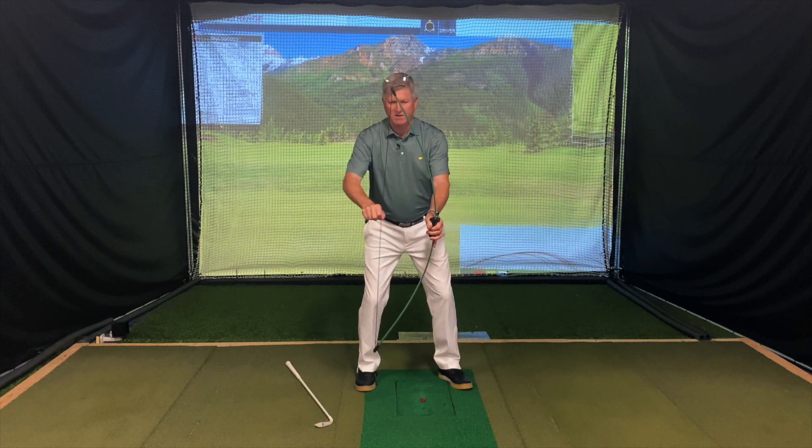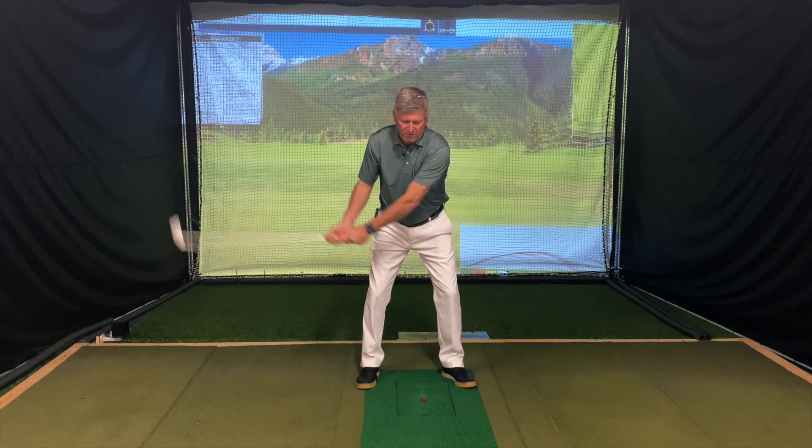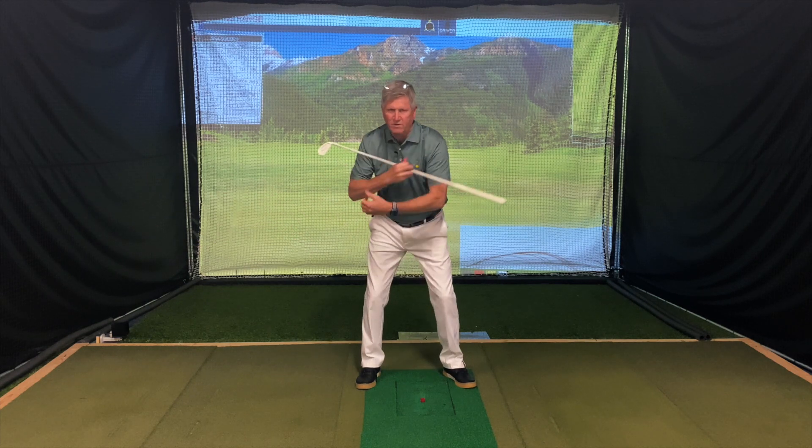Your body's a bow and your arms are the bow. So during the backswing, you've got to feel like you're stretching this way and throwing that way. Here's what it would look like — instead of lifting with my arms, I'm going to feel like I'm stretching more away. And you can see how this turns my shoulders more.